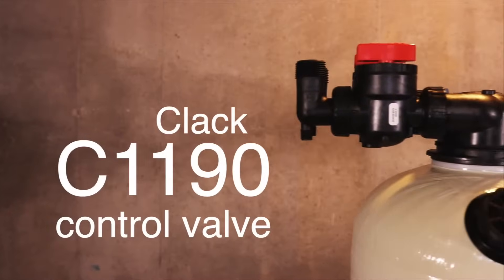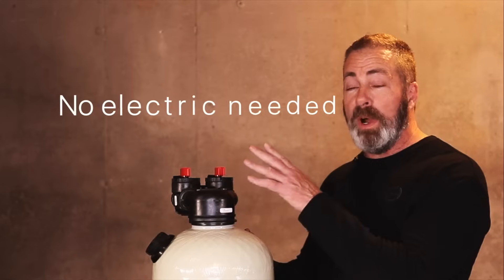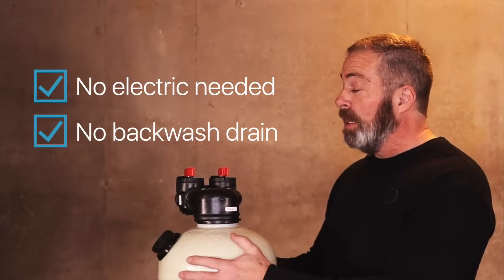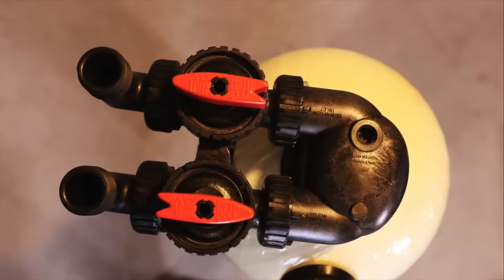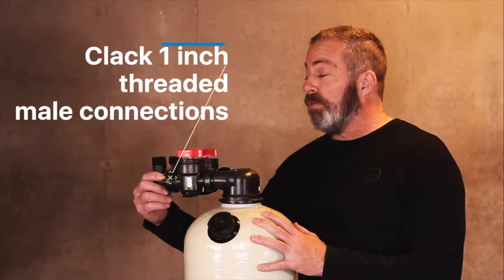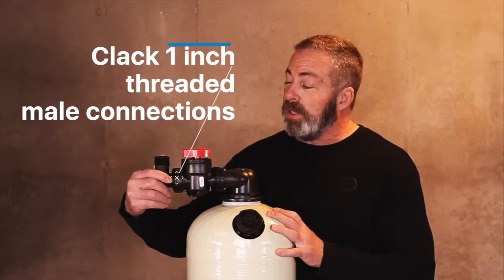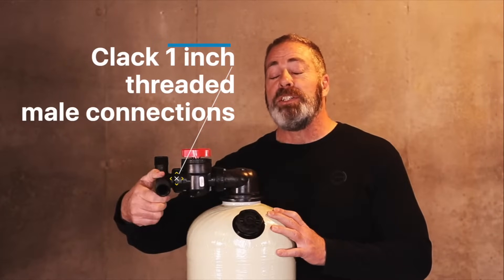This is the Clack C1190 control valve. It's non-backwashing so it doesn't require electricity or a drain line. It comes with a built-in bypass with single ball valves that control the flow coming into the unit and going out of the unit. It also has one inch threaded male adapter connections which rotate 365 degrees, which makes installation much easier.